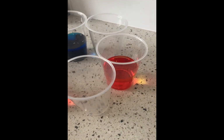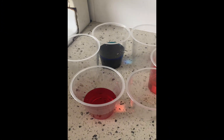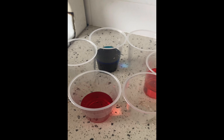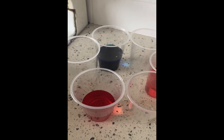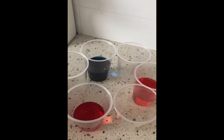Our next step is to put the colors into the water. I love using the primary colors of red, yellow, and blue because it will develop into the secondary colors, which we'll see later. This will also teach about color mixing, which is a great science experiment.